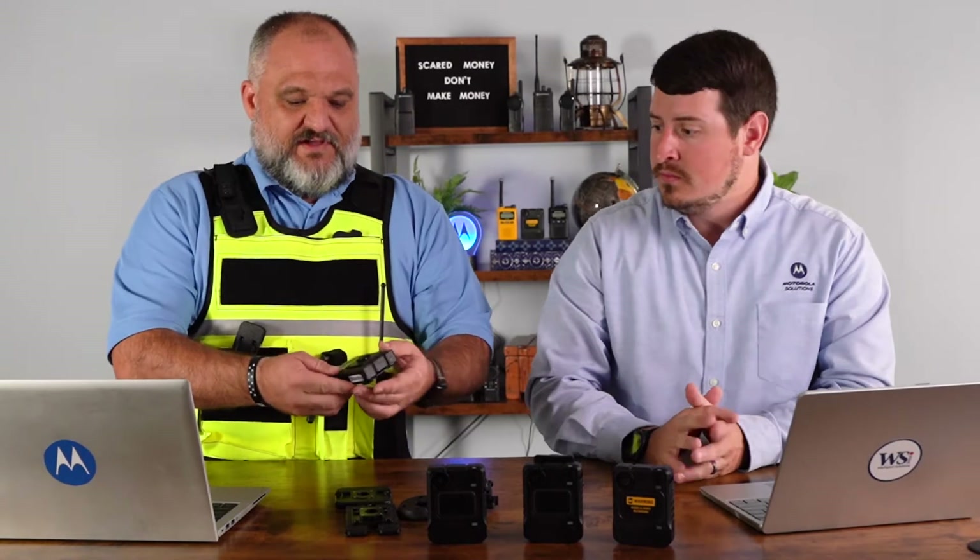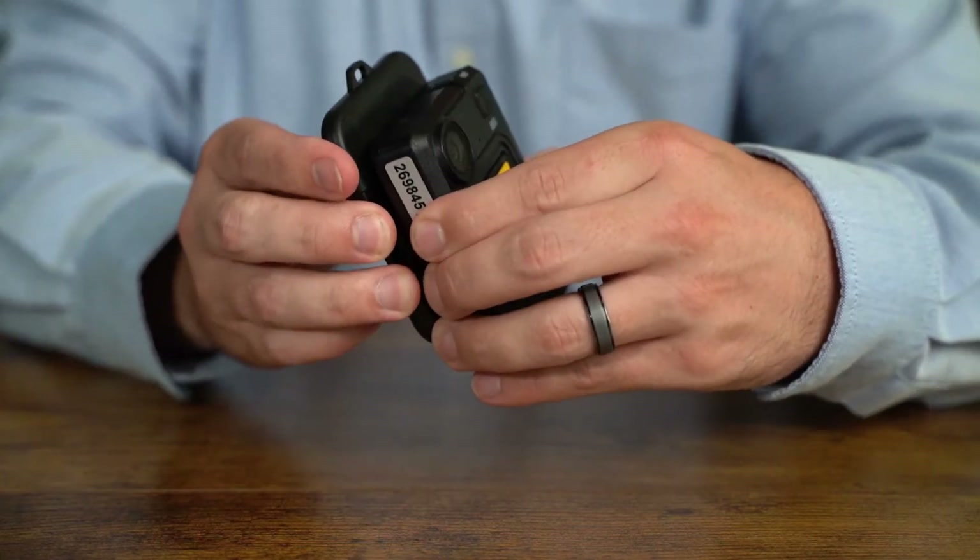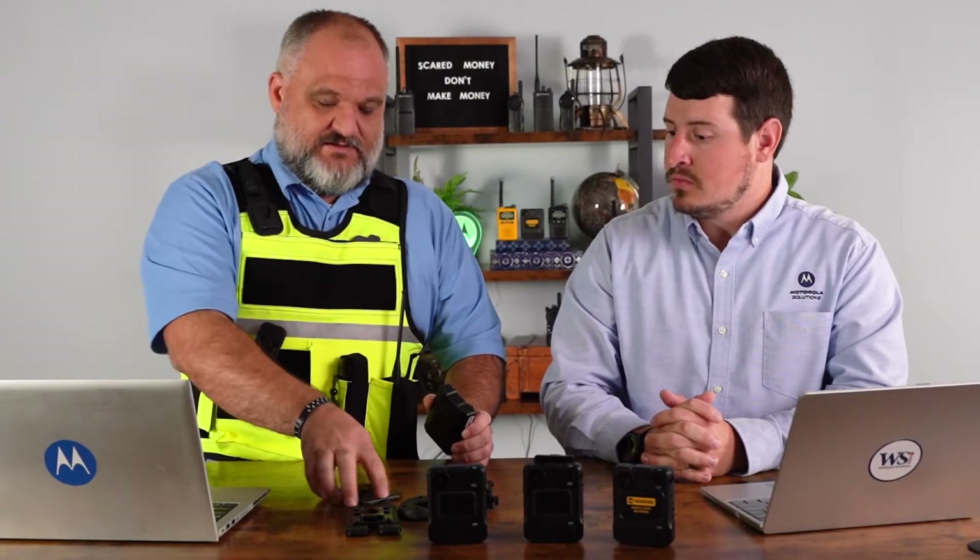The first one I'm going to talk about is our close fit — it's one of our most popular. It's called close fit because it fits closely on pretty much anything you have. The way this is typically mounted is we have a magnet inside your vest, this overlays onto the magnet, and then the camera goes on with a 90 degree rotation and you're ready to go. If you're using MOLLE in your workplace, we can also mount it on there.